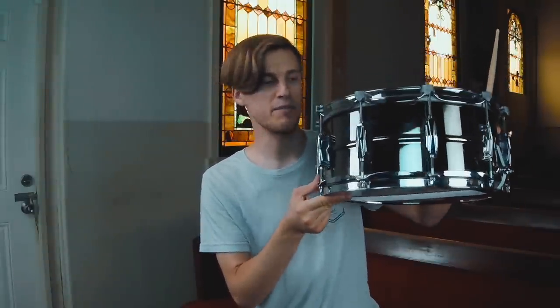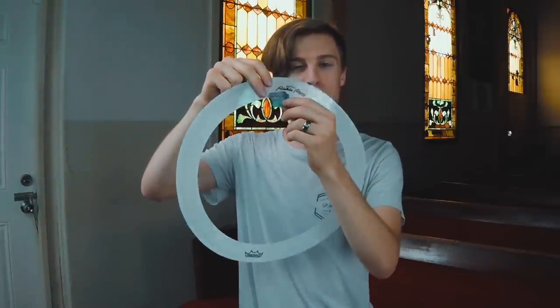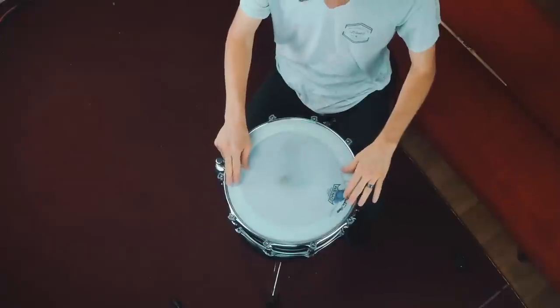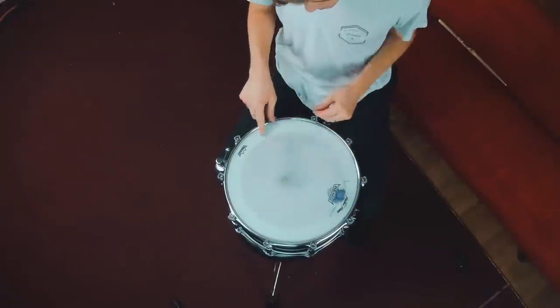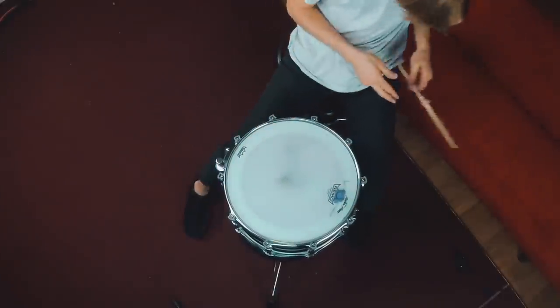This snare drum is a Ludwig Black Beauty 14 by 6.5 — it is beautiful and I love it. For dampening, I use a Remo Richie Ring as well as a moon gel that is halfway on the Richie Ring and halfway on the snare drum. I push it on and it keeps the ring in place and gives a little extra dampening. In addition to tuning being really important, this head — a Remo Powerstroke P4 coated with the dot — is just an incredible head.